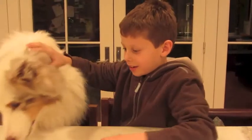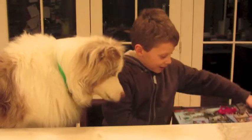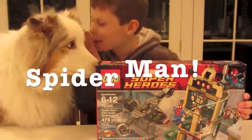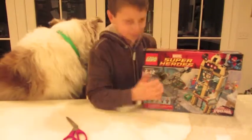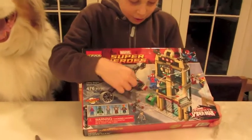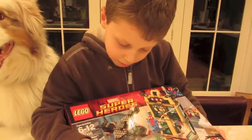Okay, good. Okay, Migo, you can leave if you want. So we are doing the Spider-Man set. And this is the cover. It has Dr. Doom, Spider-Man, Nova, Beetle, and JJ.